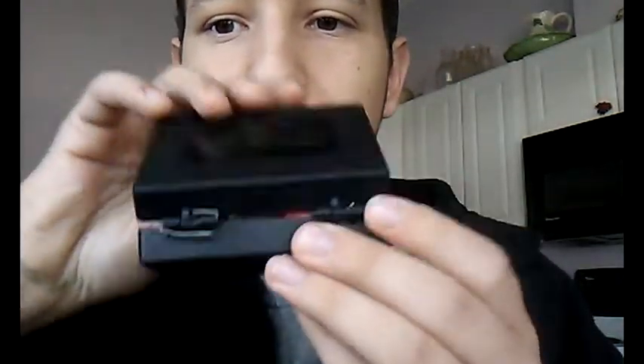The only bad thing I did not like about this is this little piece right here that holds the box together broke, and I had to take a piece of wire and fix it so it would be able to open and close without falling off.